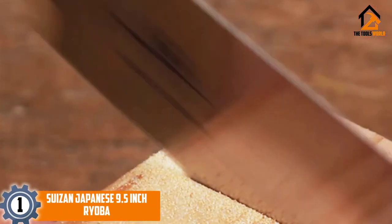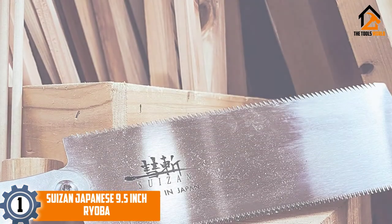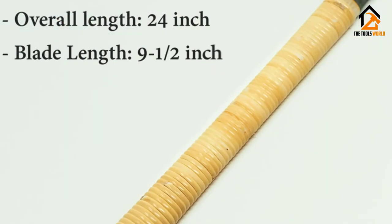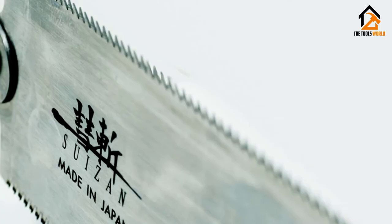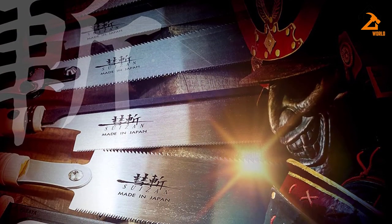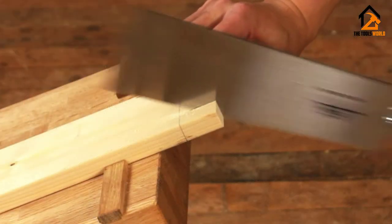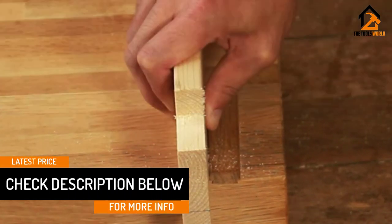And finally at number 1, we have the Suizen Japanese 9.5-inch Ryoba. The Japanese are known for creating what is commonly referred to as the pull saw. By relying on the pull of the saw instead of pushing the blade, cuts are easier to start and come out cleaner. This saw has a 2-in-1 blade with a cross-cut on one side and a rip-cut on the other, giving you the ability to accurately and easily cut hardwood and softwood. Some of the benefits of this saw are the lighter weight and narrower kerf. The cane-wrapped handle and sharp, thin blade make this truly unique saw a must-have. Whether you are a master at making handmade furniture or are a beginner do-it-yourselfer, this saw will diversify your toolbox and undoubtedly make your cuts smoother.